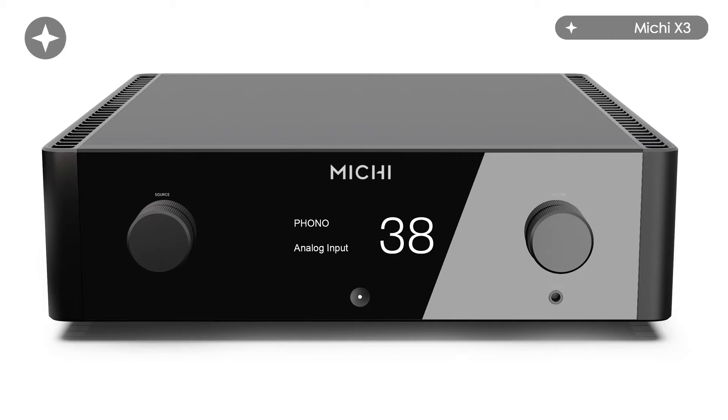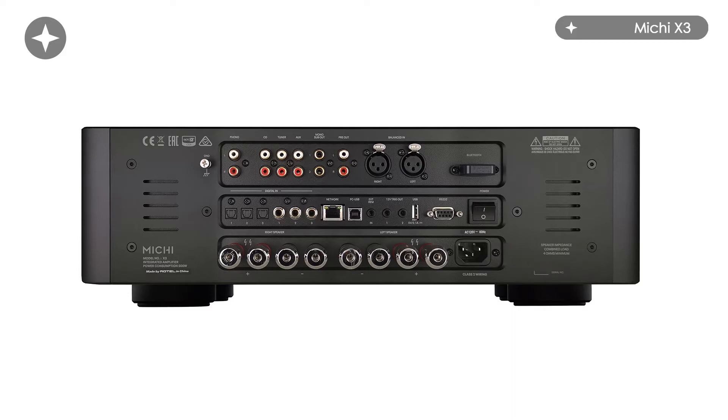That's been combined with a selection of analog inputs — there's line inputs, there's a balanced input, there is a phono stage, and then supporting that are a selection of digital inputs. So the methodology of this amplifier has changed slightly.